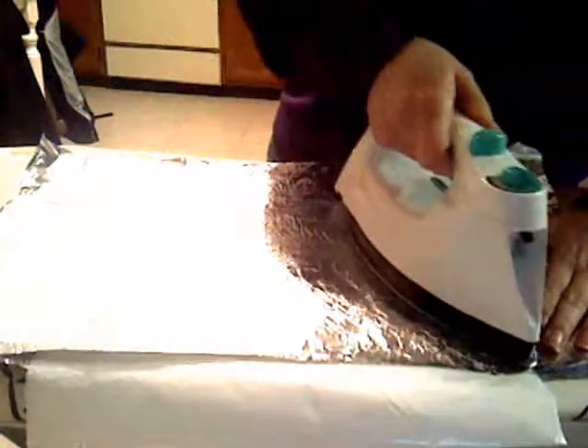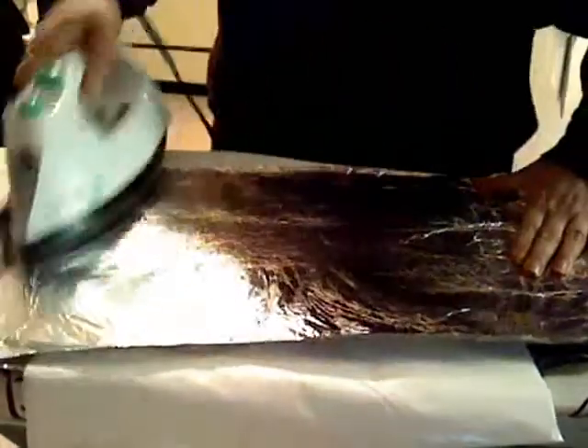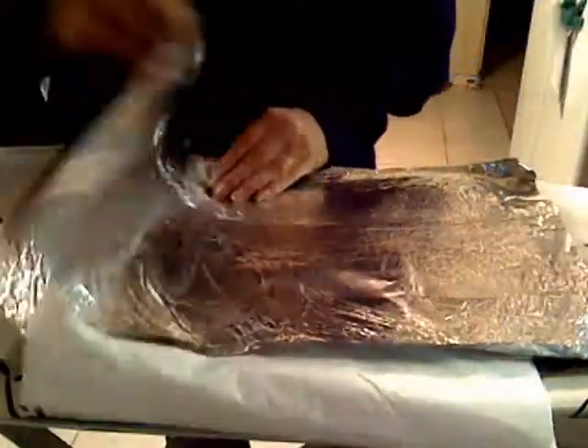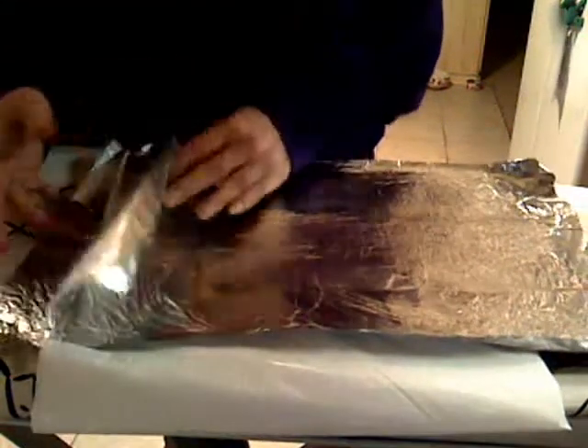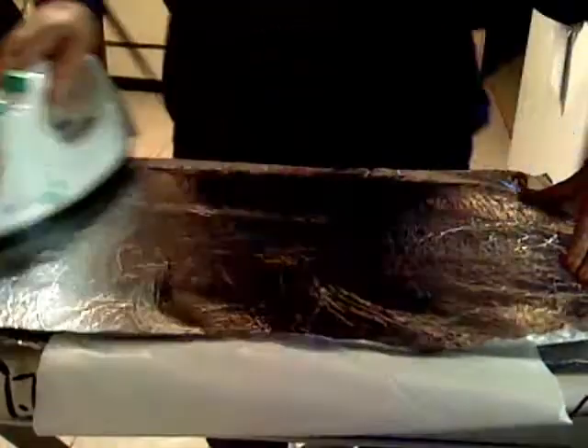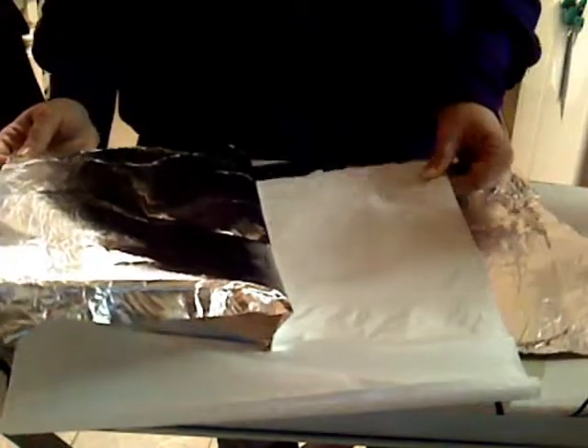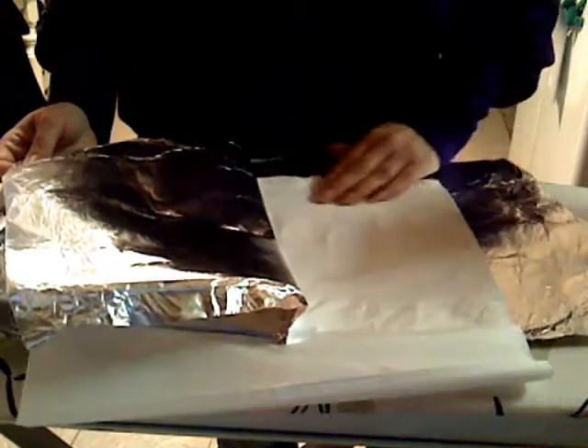And you just iron. You don't want to iron too much or it will melt it too much. So after you iron a little bit, you look at its progress. And then I'm going to flip it over and iron this side a little bit. Check it. You want to make sure that it's melted pretty good or it's not going to work.